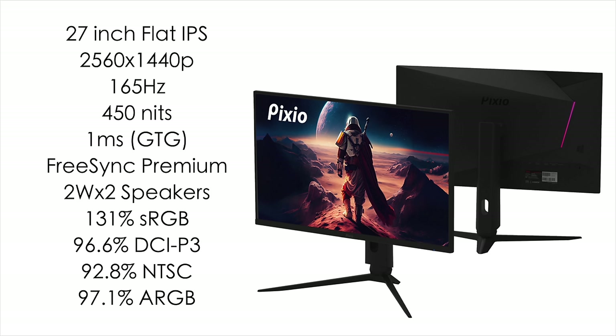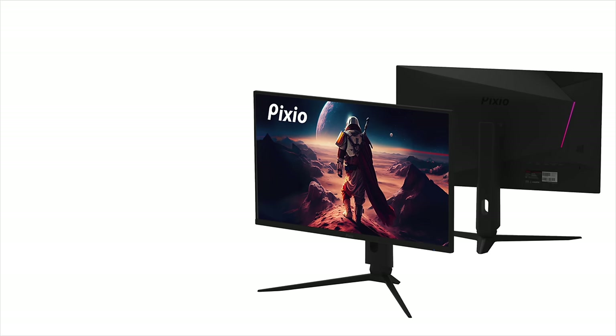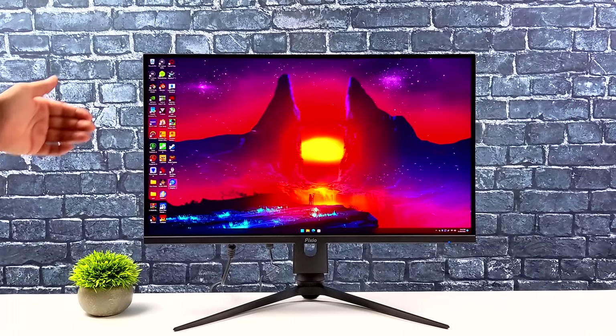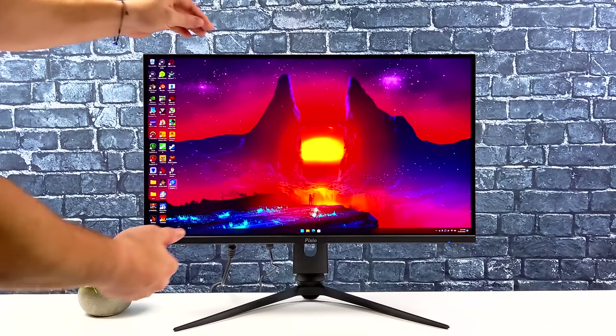It covers 131% sRGB, 96.6% DCI-P3, 92.8% NTSC, and 97.1% Adobe RGB. I love a little oversaturation, so that 131% sRGB is right where I want it — I just love the way this thing pops. After a week with this monitor, I'm really enjoying it with all the devices I've tested.